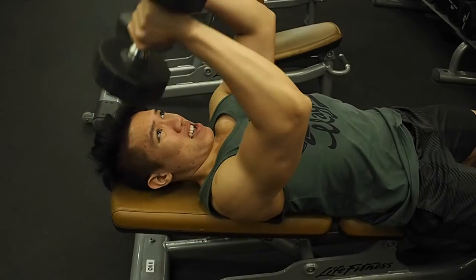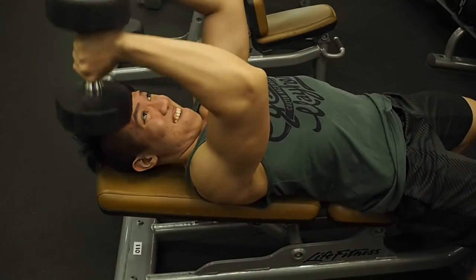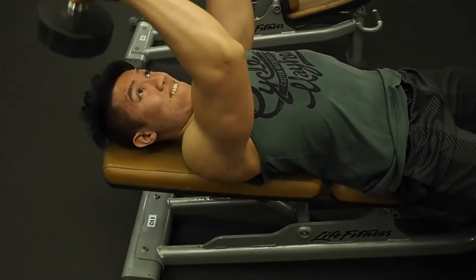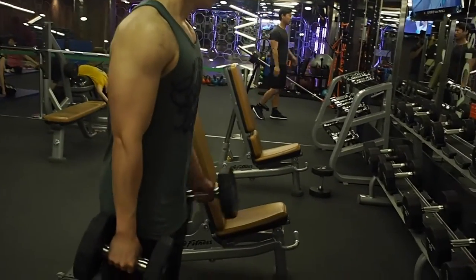Like the triceps pull down, place your elbow into one place and it should only be your forearms that are moving to really hit your triceps. I would also advise to lock your elbow when squeezing your triceps to really get that extra tension on it.